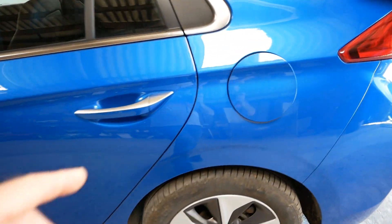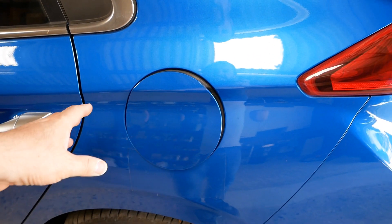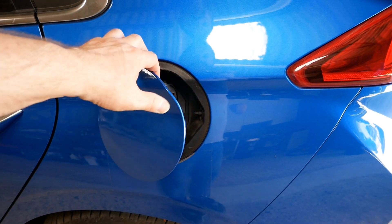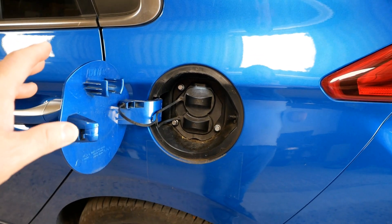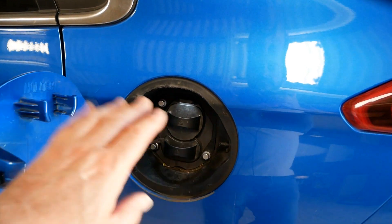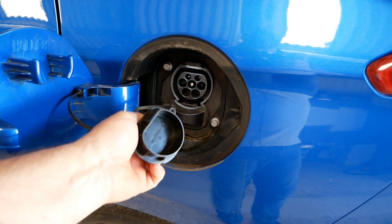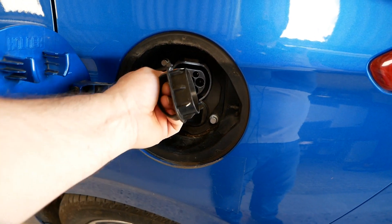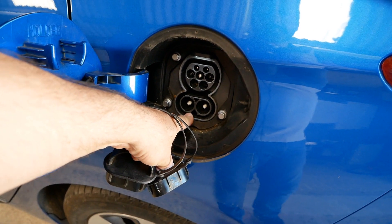On this car your charging port is at the back, because the same body shell is used for the petrol and hybrid version. This would normally be where your petrol filler cap is, but they haven't modified the front to put the charge port there. It's at the back of the car where the filler would normally be, and you've got Type 2 AC and then CCS DC rapid charging.